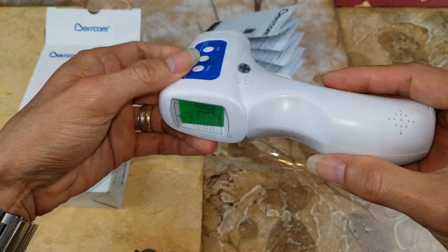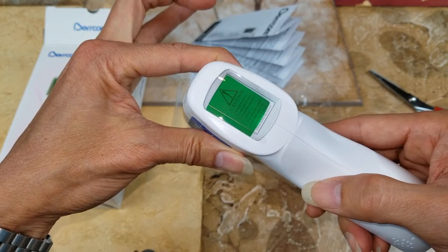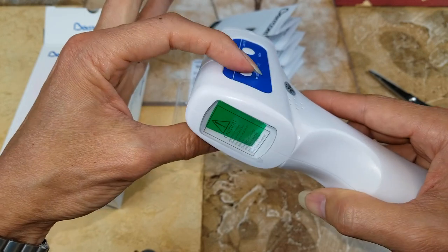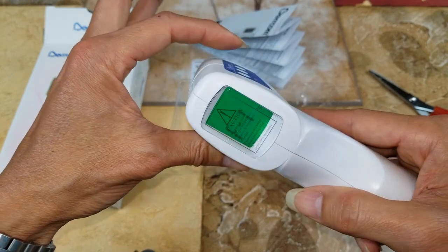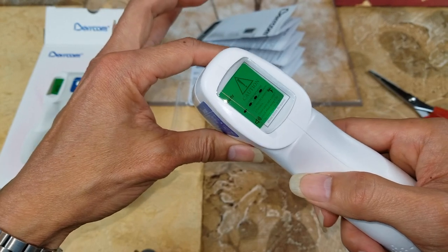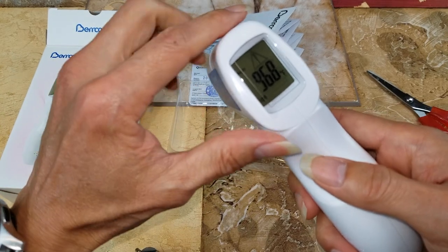I wonder how to change to Fahrenheit. Oh there you go — you press and hold down the mode button. This shows F1. Now it's in Fahrenheit — wow, 96.8 degrees. I guess that's fine.